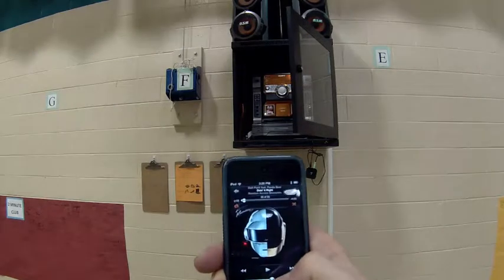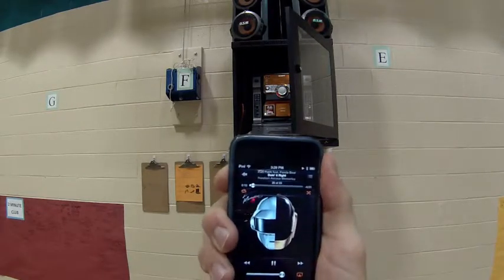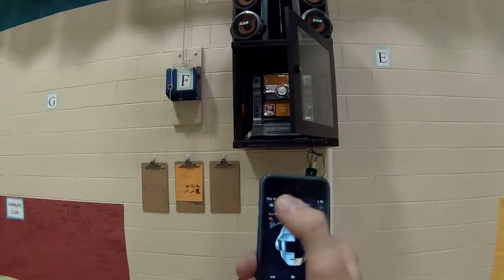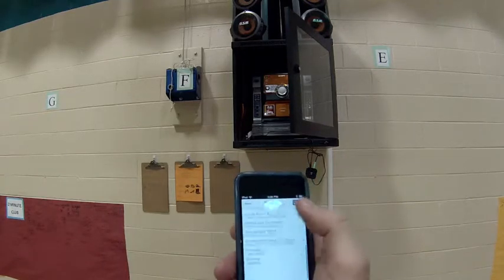Then you go to your music and you should have control to your stereo and you're able to control the volume. You can see all your playlists and everything that's on your iPod — you can just play it straight to the stereo.